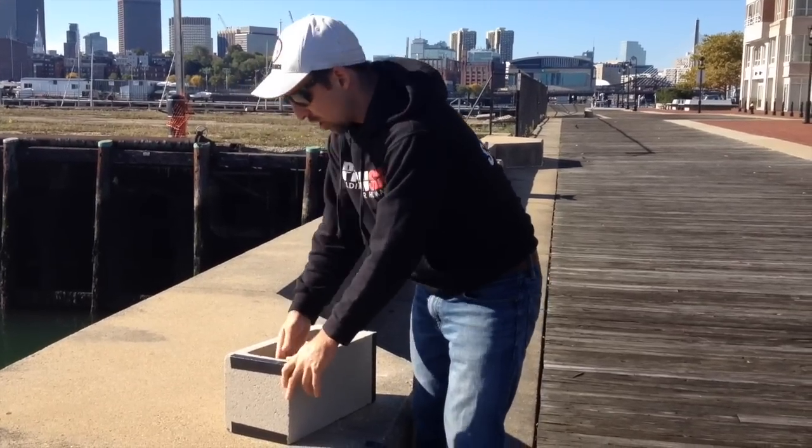Hey guys, what's going on? It's Joe D.I. Today is the first DIY project. What you need today is your gorilla tape, your cinder block, and a pair of scissors.